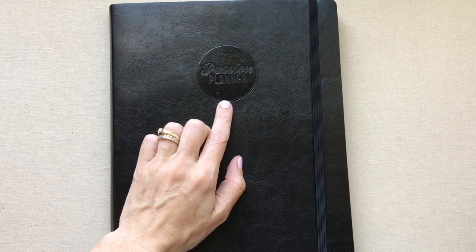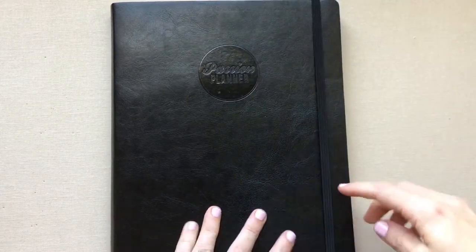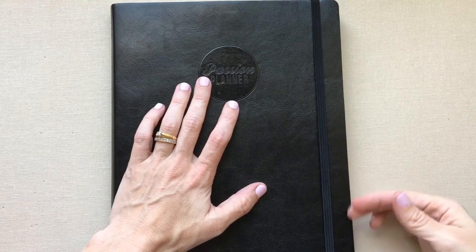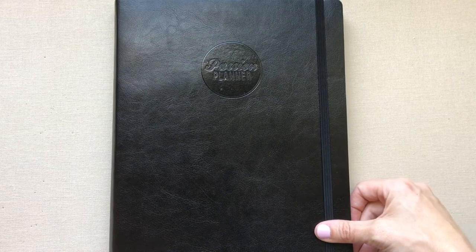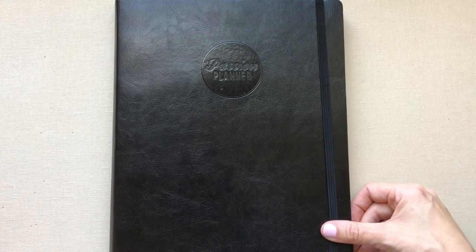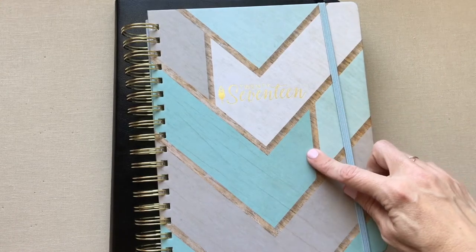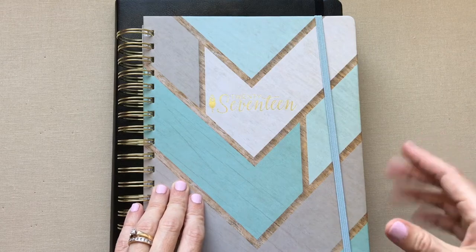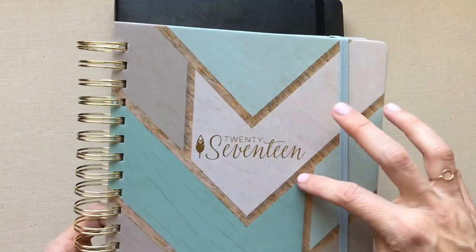For Passion Planner: if you buy one, please put my email — which is in the description — in the referral box at checkout. If I earn enough referrals for a free planner, I'll do a giveaway. I also have an Inkwell link in my description: click it and a white box pops up offering ten dollars off your first order of fifty dollars or more from Inkwell. That's actually how I found Inkwell originally — through someone's code in one of their videos.